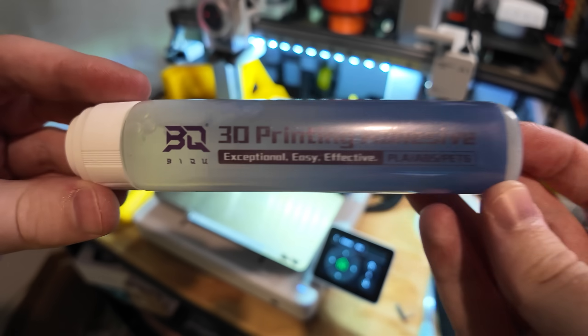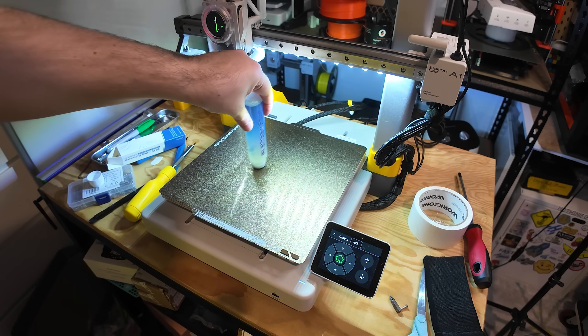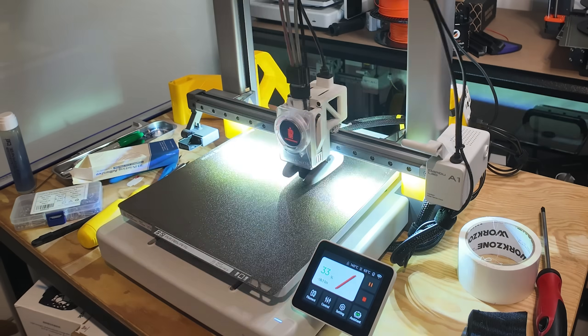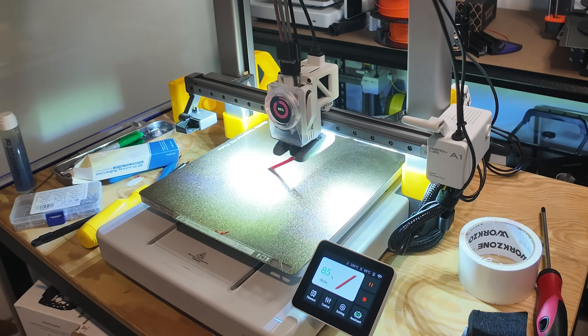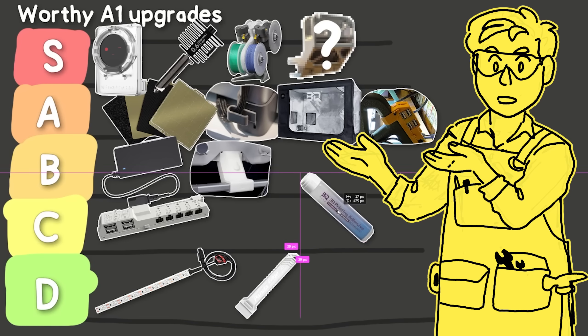We're getting close now — this is liquid build plate glue. I did a little test print at a steep angle and the adhesion was great, but I didn't do a control test or any further testing, so I can't say for sure how effective it is. For now I'll put it right in the middle.